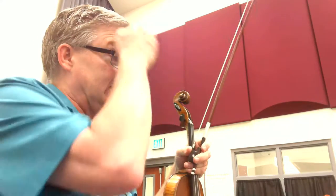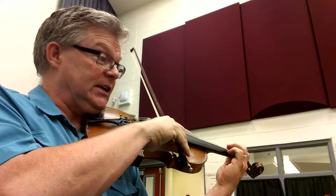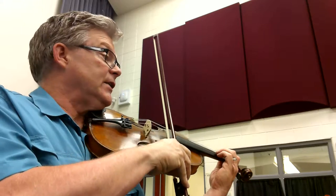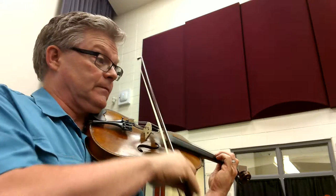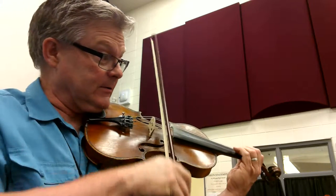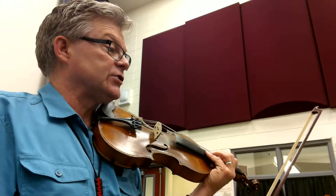Now let's look at the end of measure 29, where we have a C sharp up to a D. I'm going to prefer to use finger three, because my third finger is a little stronger there.